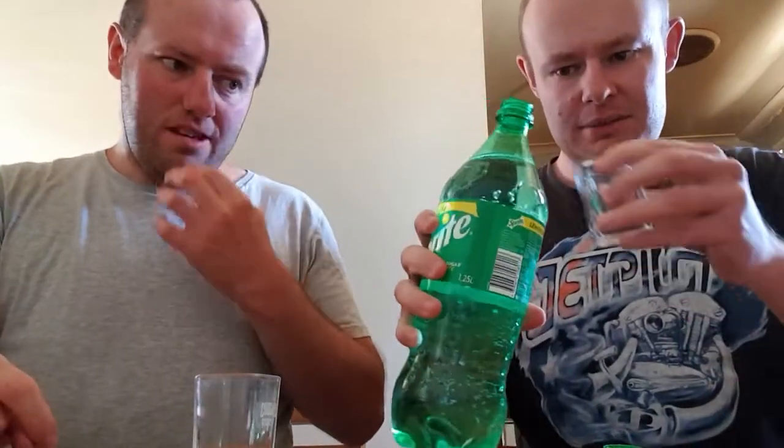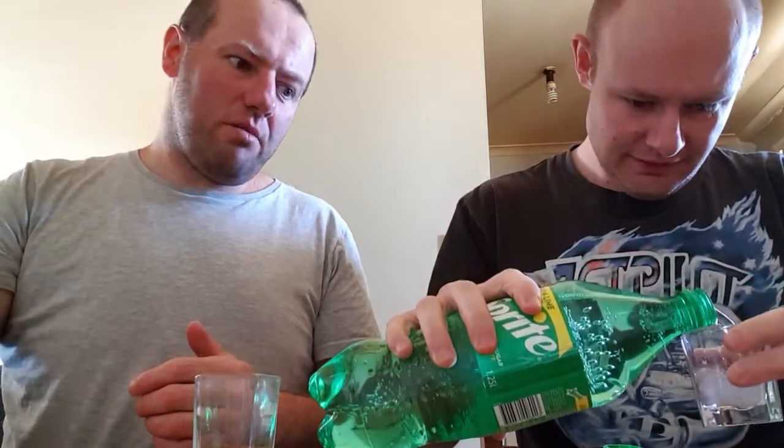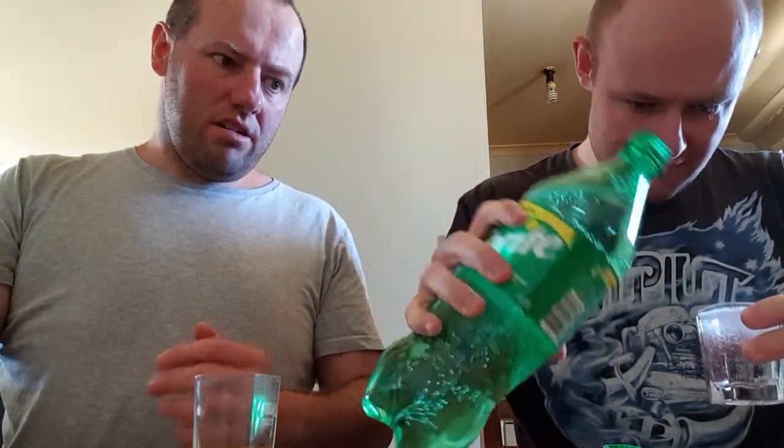Had to do it with one side of the nose because it seems to be better than the other side. Yeah, it kind of smells a bit limey, but mostly lemon — because Sprite is a lemony drink normally.